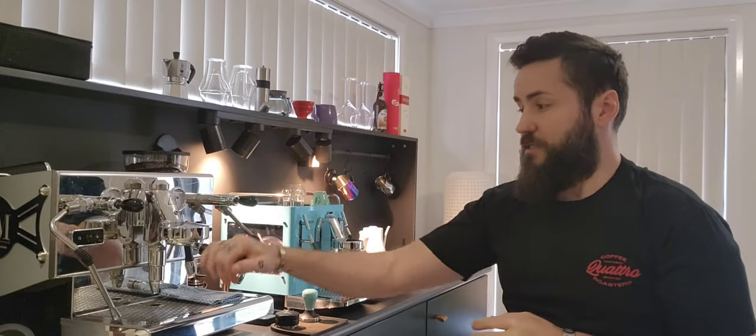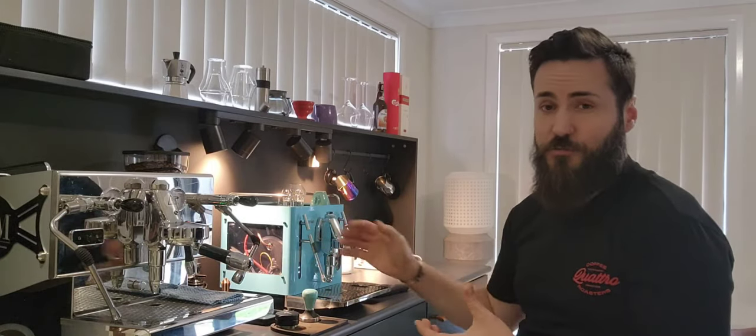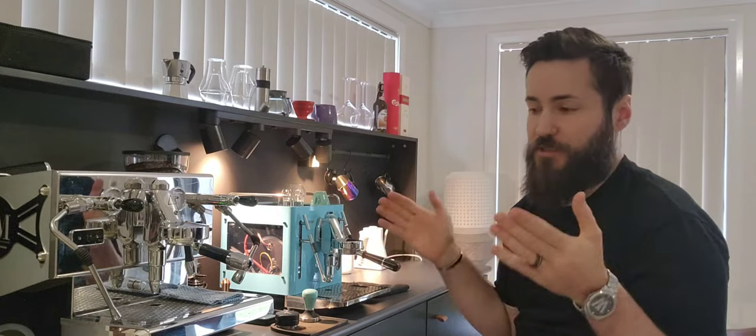On the brew bar today we have the ECM Contravento, which is a dual boiler machine — quite powerful, an older machine, but many will say it has benefits that the Cube doesn't. The Cube is a single boiler heat exchange machine. Both machines are on the same power outlet and both are 10 amp machines, running the same amount of power. Most people instantly want a dual boiler because they believe it's going to make more coffee at a faster rate.